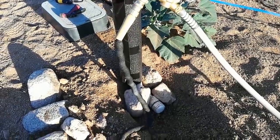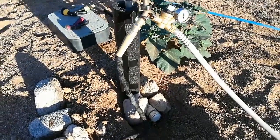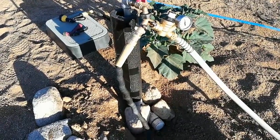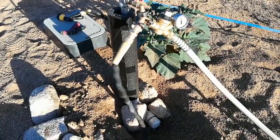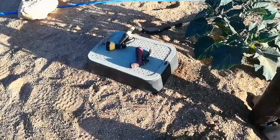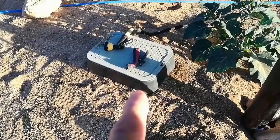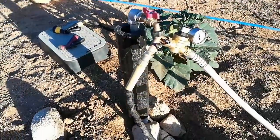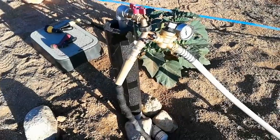Good morning, this is Bill from the Upside of Downsizing. What you're looking at was our previous water spigot, water source for the RV — this is our well connection right here, coming up to a three-quarter inch galvanized pipe going to a hose bib.